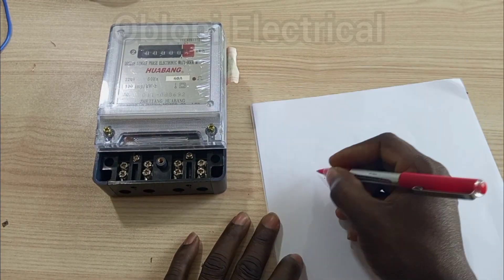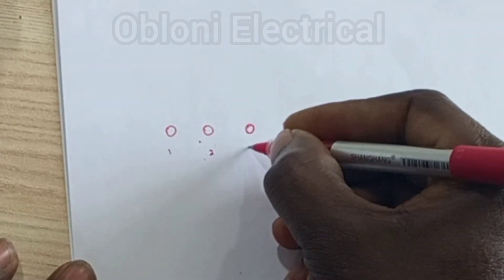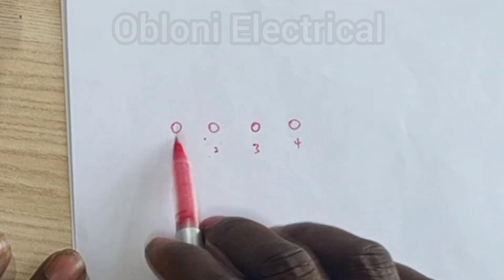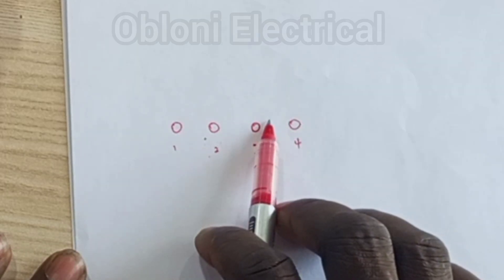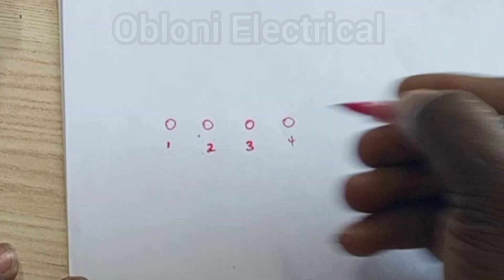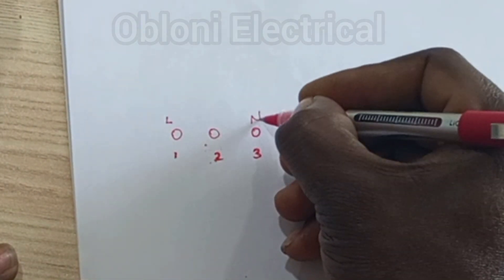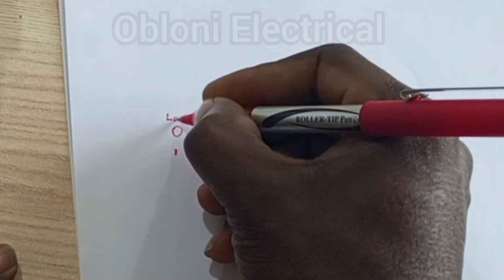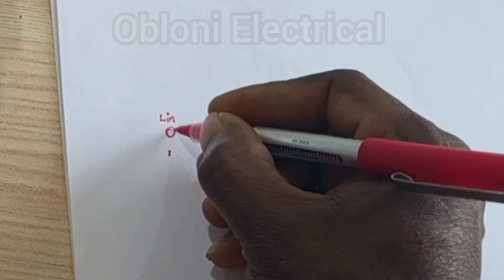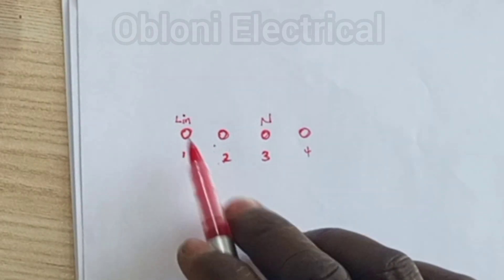I'm going to represent that on paper here — terminals one, two, three, four. Now of these four terminals, which two connect to the incoming supply and which two connect to the consumer unit? In all configurations, we have live on the left and neutral on the right. The first terminal on the left on any single-phase meter takes the live wire coming from the utility pole.